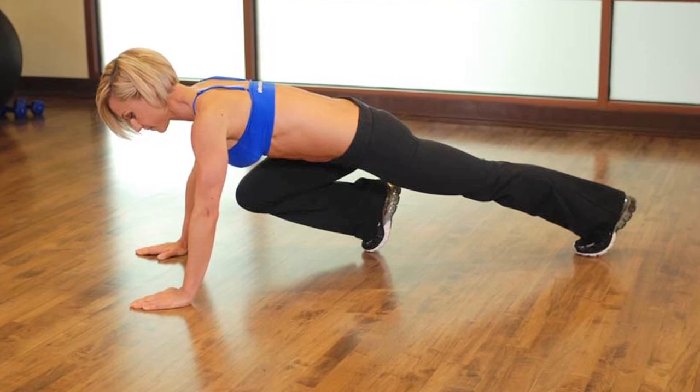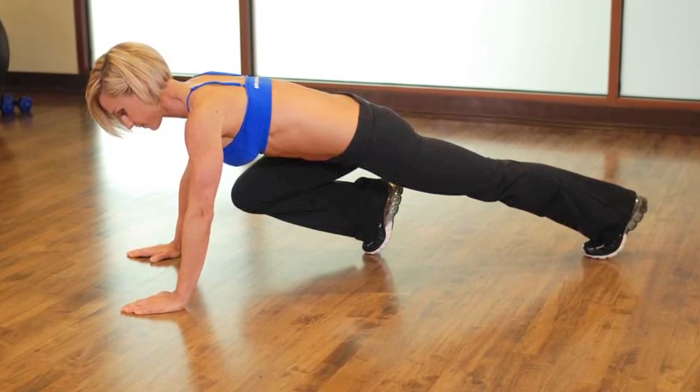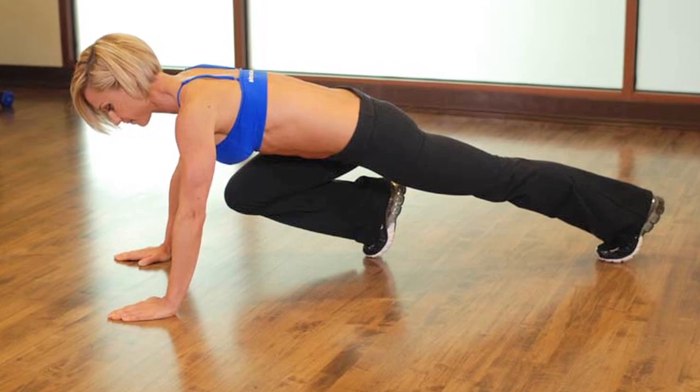We're coming up to round six — mountain climbers. Come on, give me that maximum intensity. Make it count. Go!